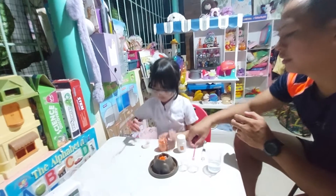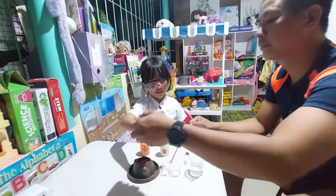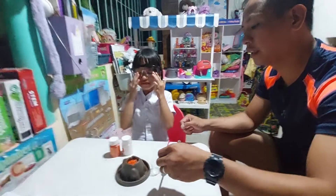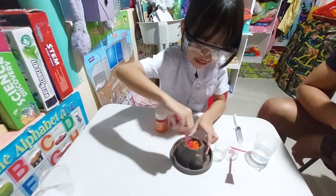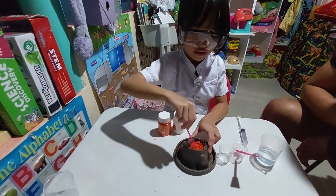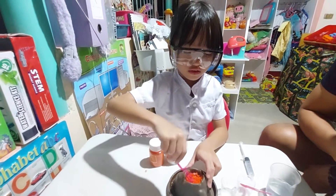Blend, mix. Okay. Close it first. Okay, and then — alright! Mix it! Mix and mix! Okay, mix! Okay!